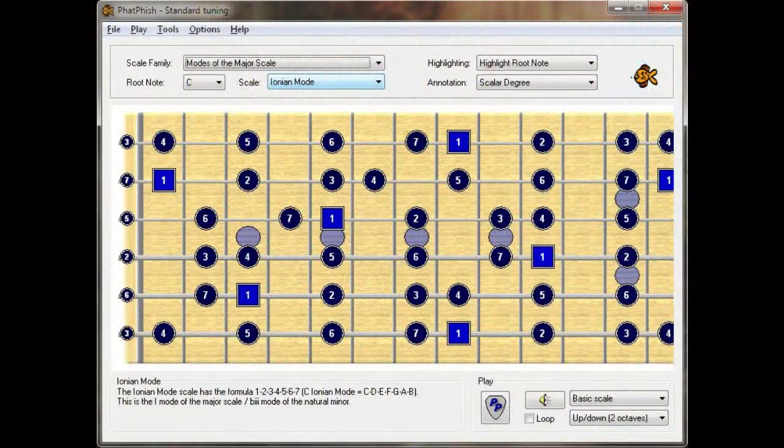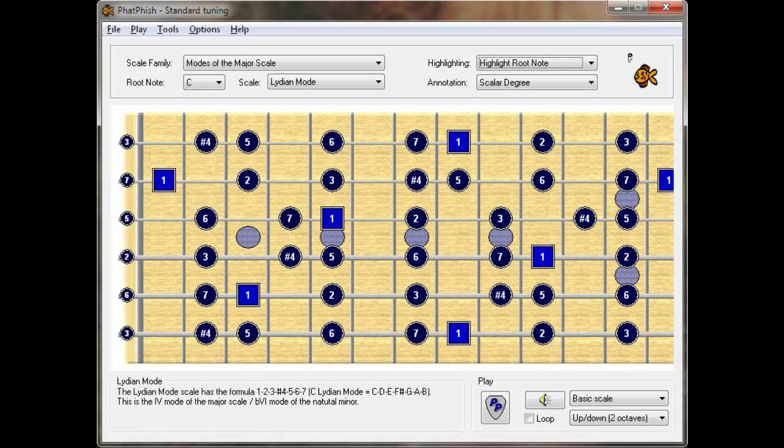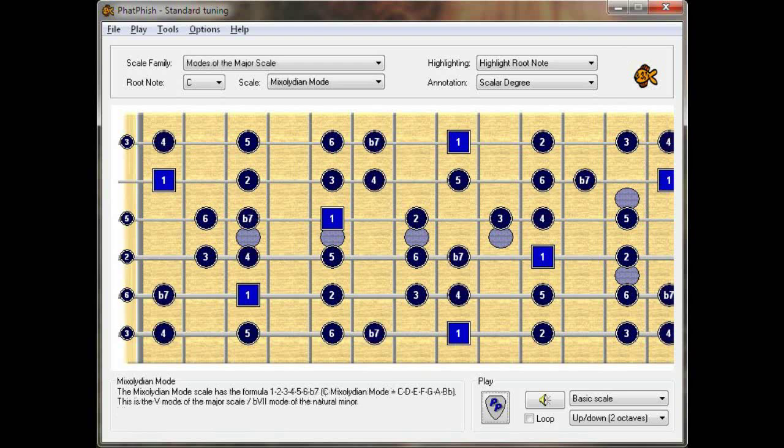Let's start off with C Ionian mode — the one mode of the major scale. Here we've got C Ionian. What we're going to do is take a couple of notes out, and that gives us C major pentatonic. Now let's put a couple of notes back in — some different notes — and what we've got here is the C Lydian mode. Take those Lydian-specific notes out, back to the major pentatonic, add a couple of other notes in, and that's C Mixolydian.